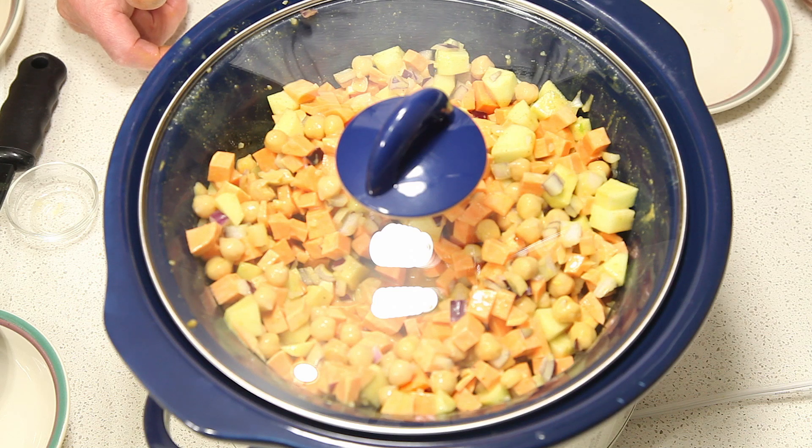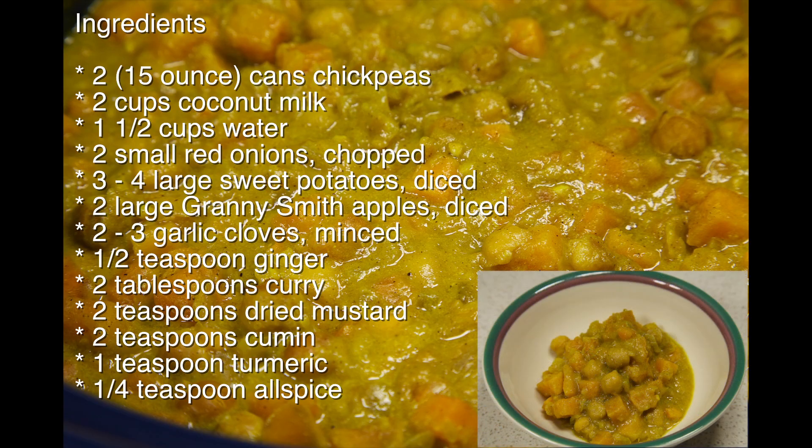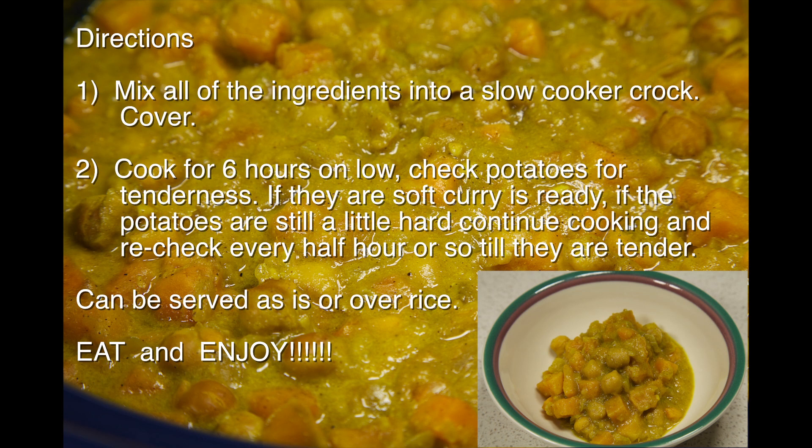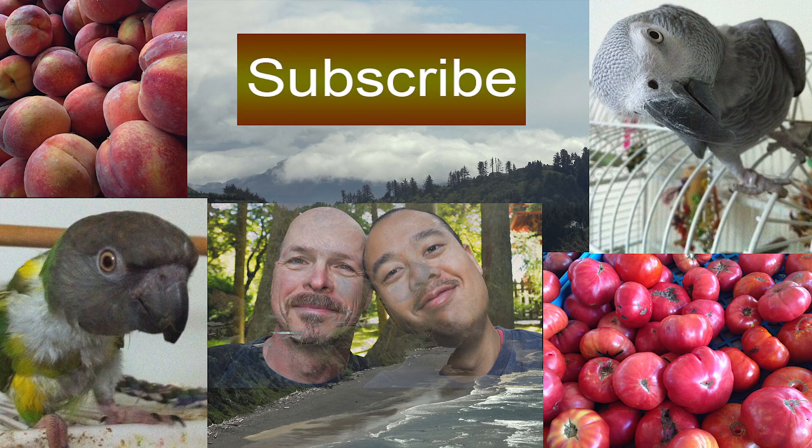And that's all there is to it. Thanks for watching. We hope you enjoyed our video. If you did, please subscribe and feel free to leave a comment below. Bye!